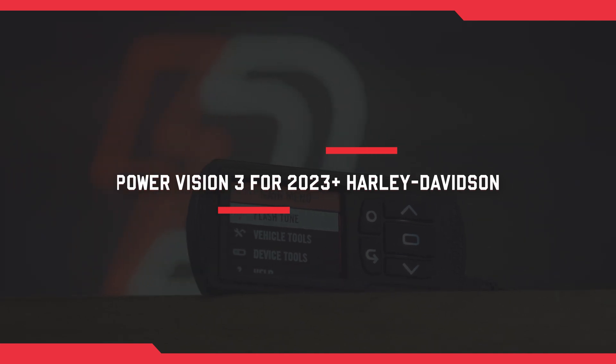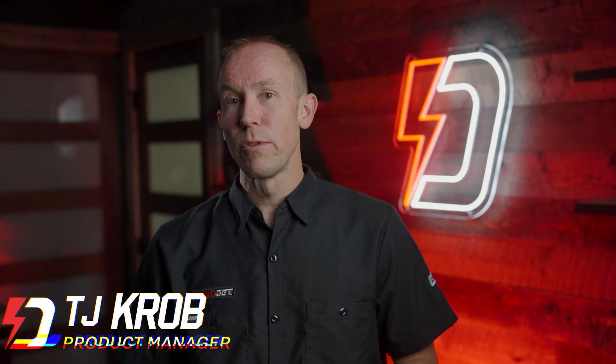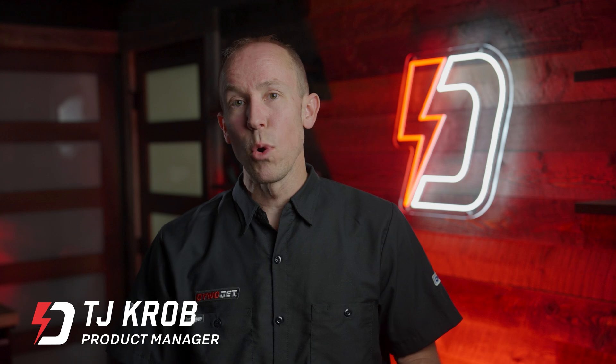Power Vision 3 is our flagship tuning device and the industry standard for getting more performance out of your Harley-Davidson motorcycle. This specific device is for the 2023-and-a-half Gen 2 Milwaukee 8 motorcycles, and it is designed to get the most out of your ride — whether you're throwing on a set of slip-ons or a high-flow intake and a big two-into-two exhaust. This product is designed to cater the fueling, the timing, and the driver wire tables inside your ECU so that your ride is the ultimate ride.